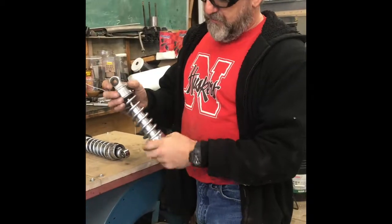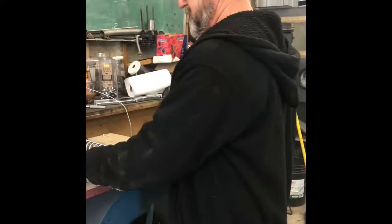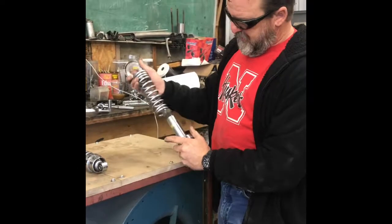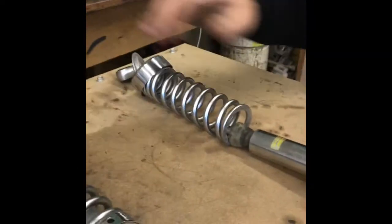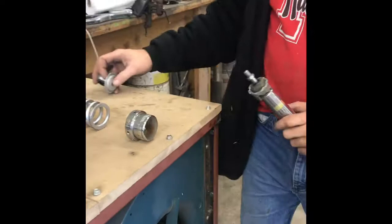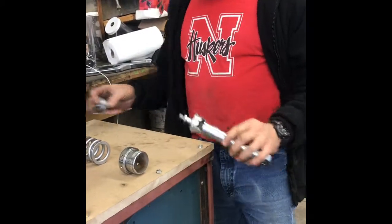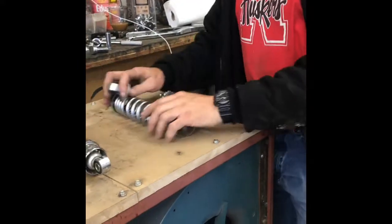You can paint or powder coat the colors so it'll match the bike. Here's one that's taken apart already with all the pieces, and we're going to show you how to take it apart so you can remove all the pieces, paint or powder coat everything other than the shock itself, and then we'll show you how to reassemble everything.